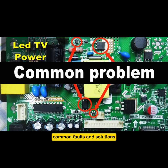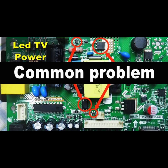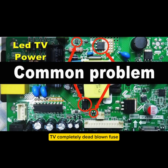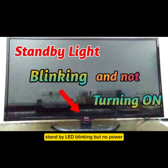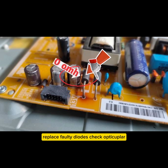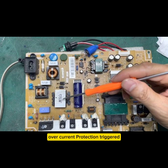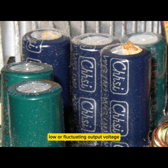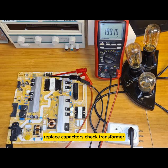Common faults and solutions: TV completely dead — blown fuse, shorted MOSFET, or bad bridge rectifier; replace faulty components. Standby LED blinking but no power — bad secondary diodes or faulty optocoupler; replace faulty diodes and check optocoupler. TV turns on then shuts down — overvoltage or overcurrent protection triggered; check feedback circuit. Low or fluctuating output voltage — dry capacitors or faulty transformer winding; replace capacitors and check transformer.